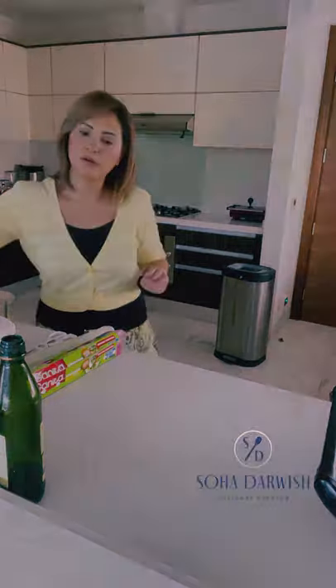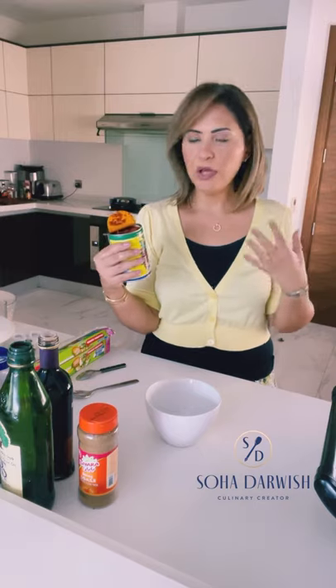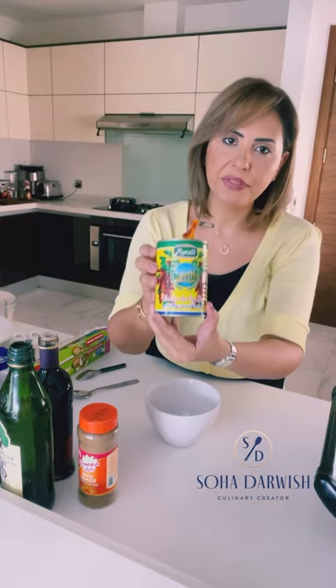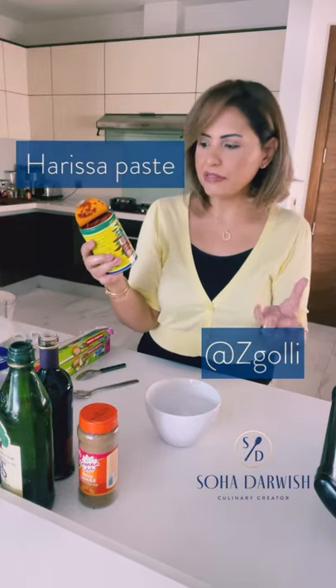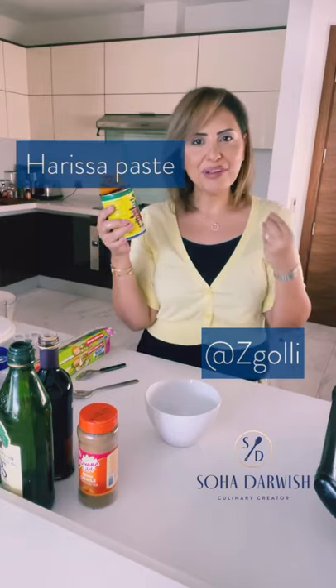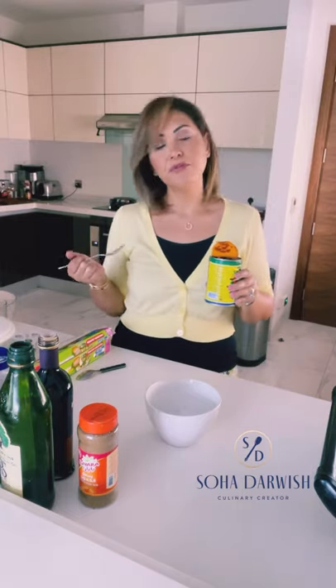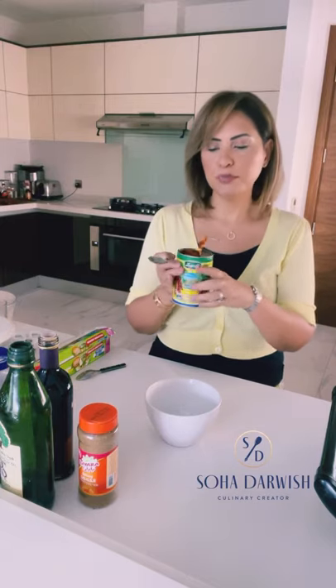As we're going after the North African flavors — Morocco, Tunisia, even Libya — this is a staple there. This is the harissa paste. It's like a chili paste but with their unique flavors and spices, and it adds a lot to this dish. The quantity really depends on everyone — if you like bold, spicy food, put more.